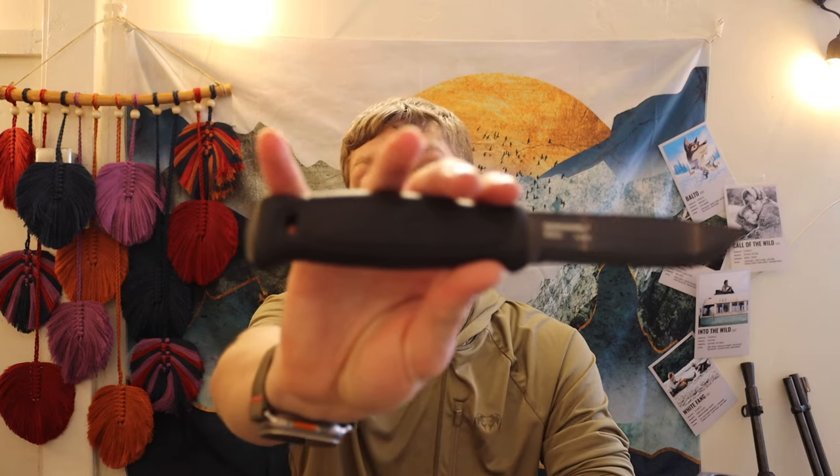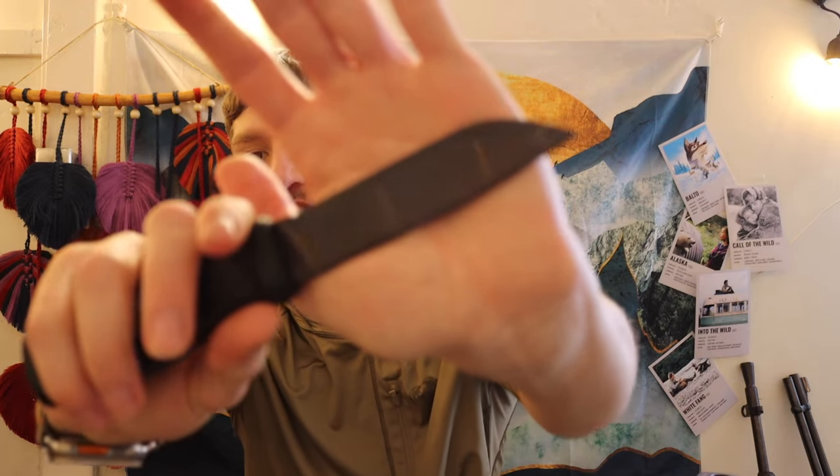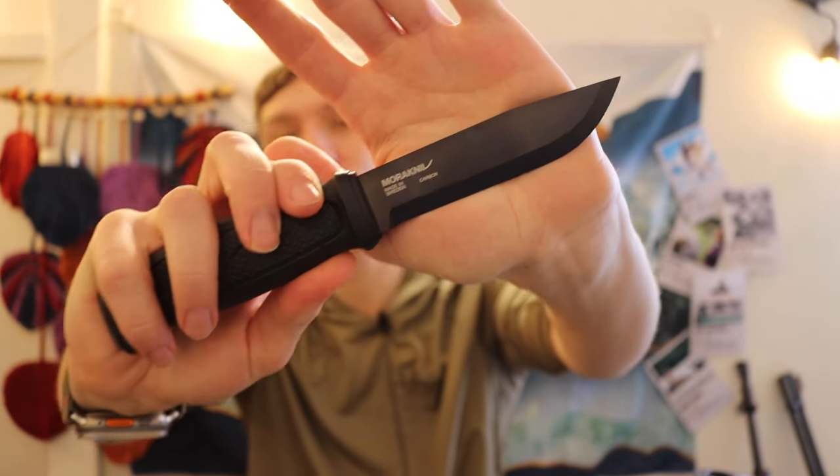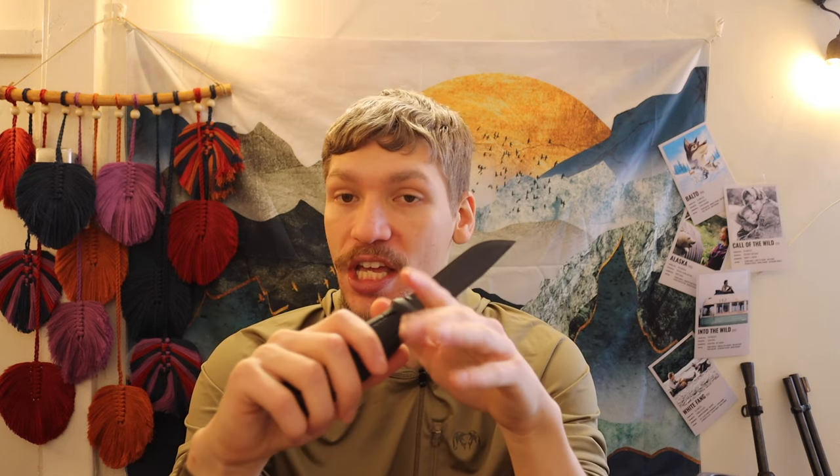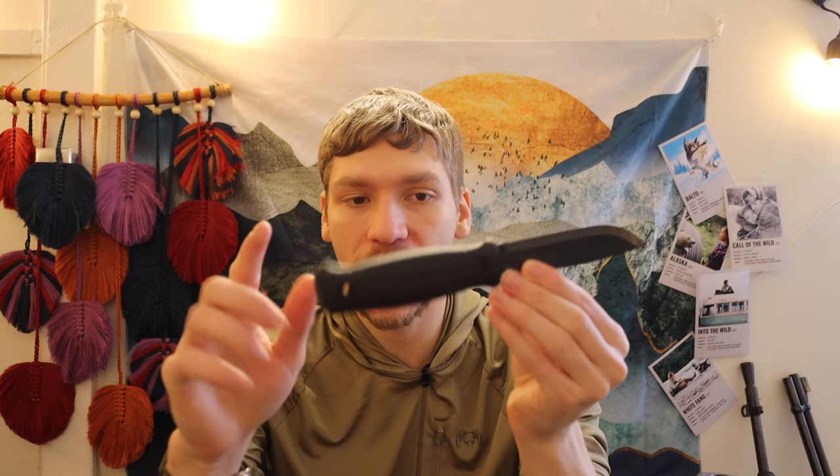Stepping back down in size, we have the Mora Garberg — a very well-proven knife. This is the carbon version, essentially 1095. You're seeing a sharpened spine for striking ferro rods, full tang, and a plastic handle as opposed to rubber. Most of these knives are rubberized, so this one doesn't have quite as much grip but it's still not bad. The Garberg is definitely a little more oriented towards bushcrafting but can still do a lot of field tasks very well.